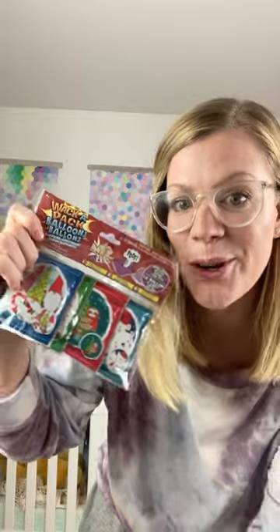This whack-a-pack is a balloon inside of a bag. You just whack it and it inflates before your eyes. Pack of four, really fun for the kids.